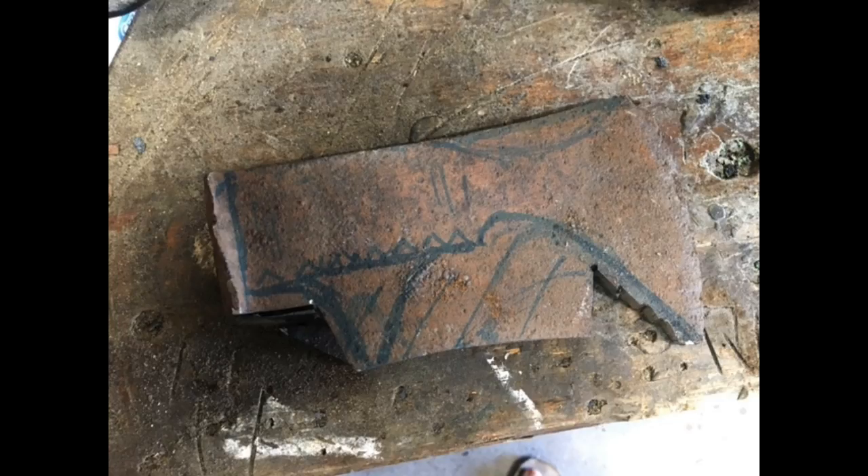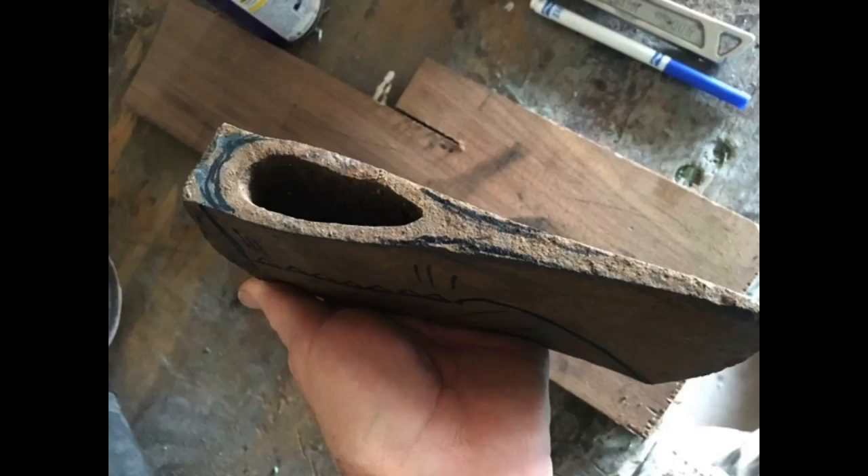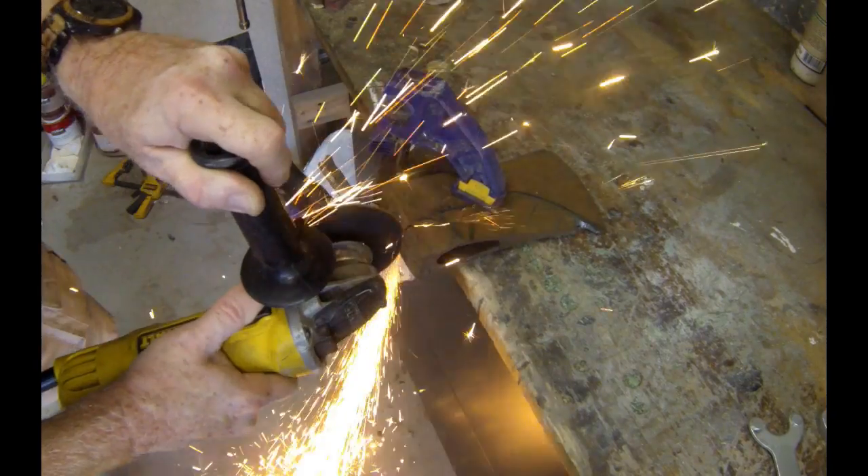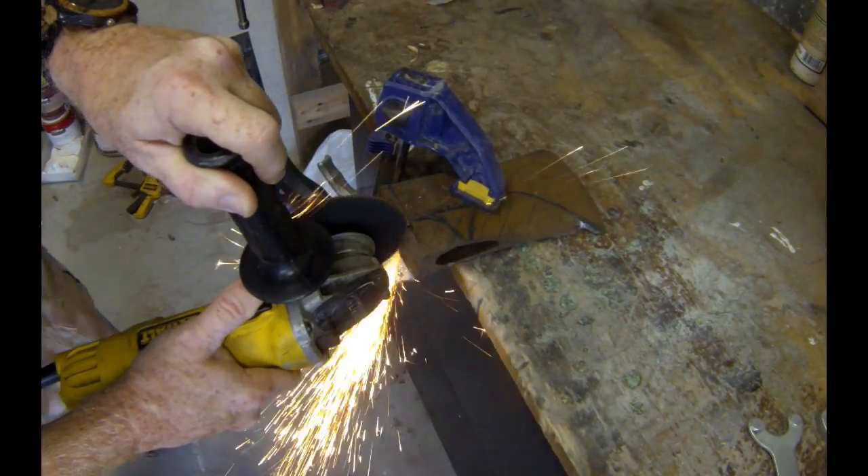I basically just drew out the design that I wanted with a marker and then got to work. If you look at the back of it, I wanted to remove some of that additional weight from the back and narrow out the blade a little bit. So I basically went to work with an angle grinder.